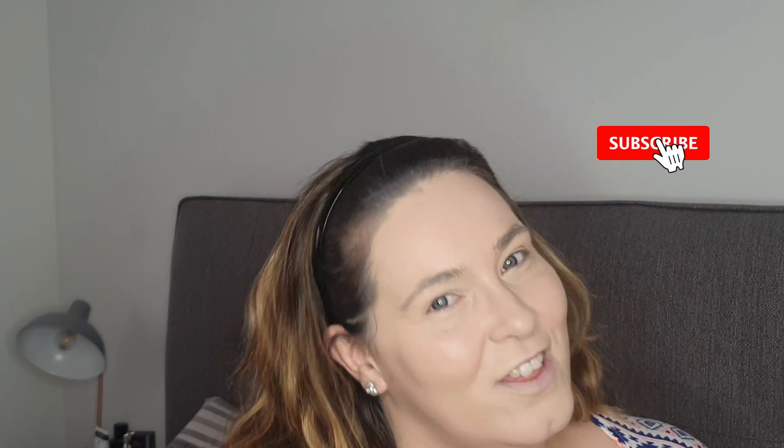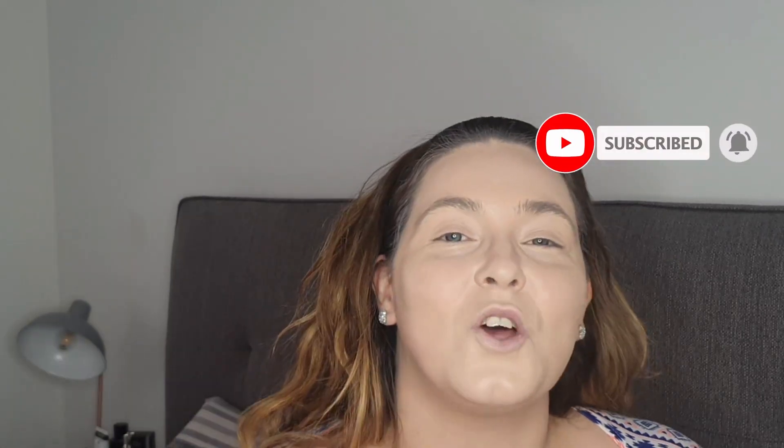Don't forget to hit the like button, the subscribe button, and the notification bell so you don't miss any of my new videos coming soon. Also remember to pop over to my previous video because I have a lovely giveaway available — get into that video to find out the details. We'll see you next time. Bye!